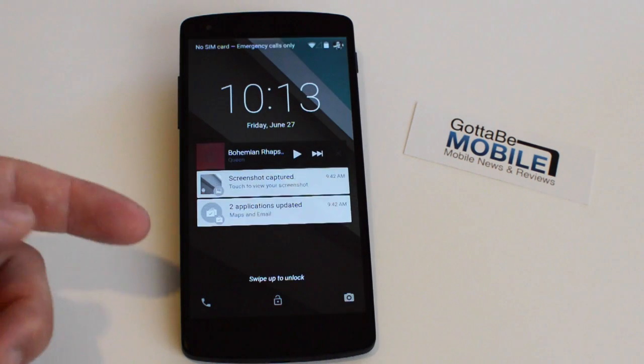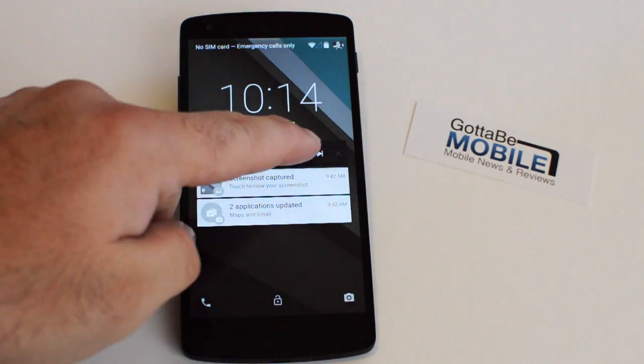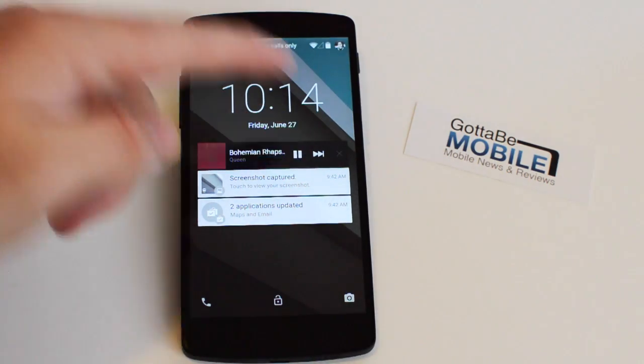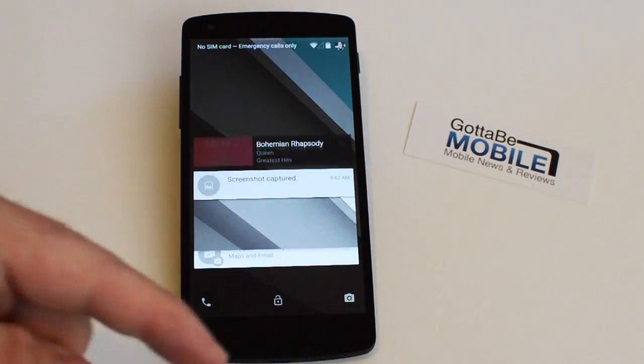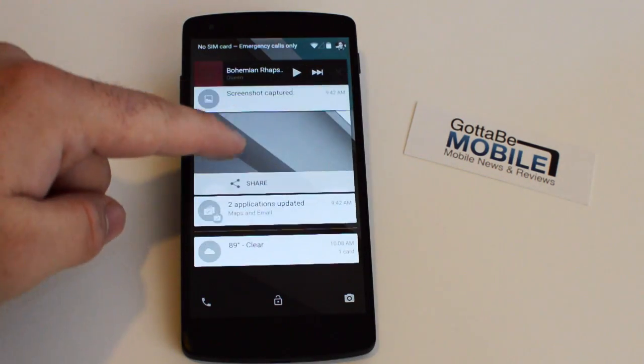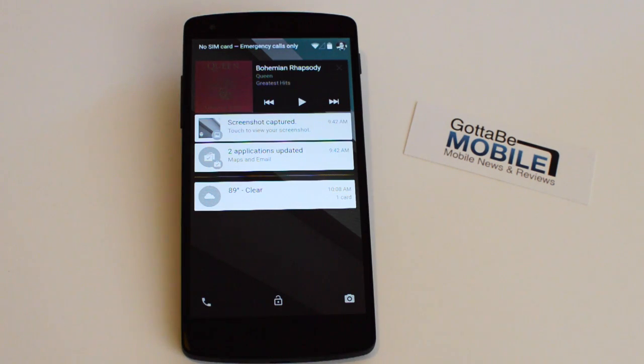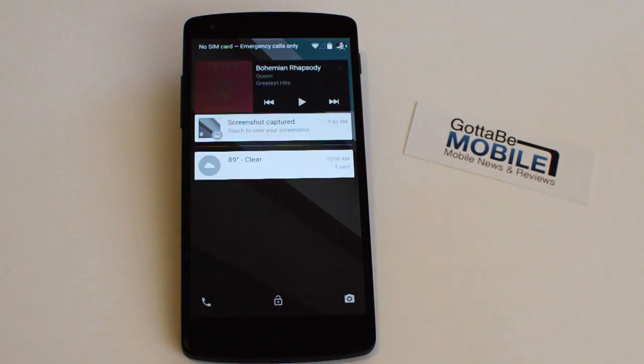We have music playing — oddly enough it's not full screen, which will probably be on Android 5.0 or Lollipop. Full screen album artwork on the lock screen is something a lot of people love. If you swipe down from the lock screen you get a fuller panned-out view of all your notifications. You can scroll through them, pinch them, and swipe to clear notifications — and I'm still at the lock screen, still not unlocked.